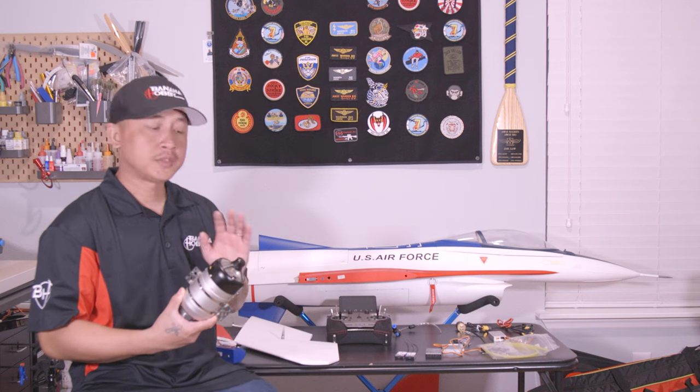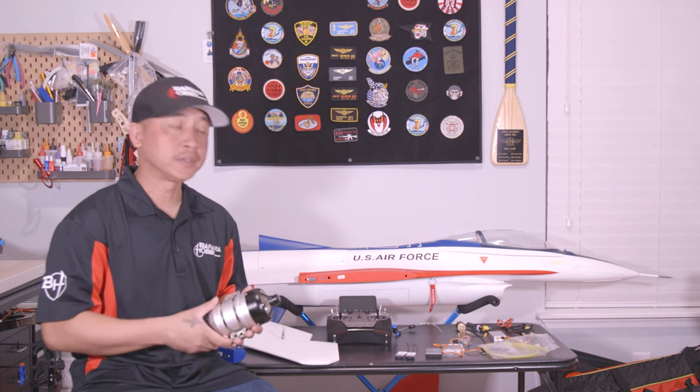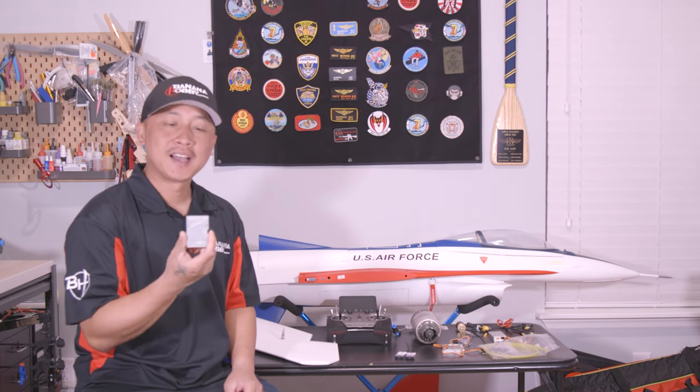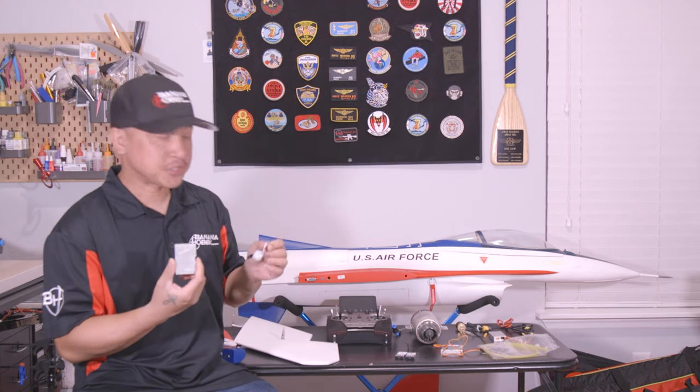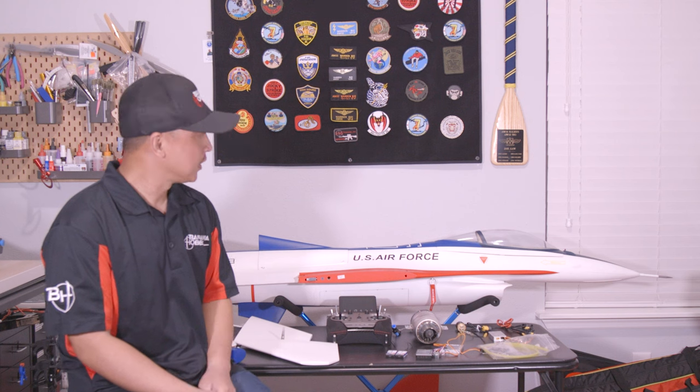Welcome to the build series of the new PilotRC 1/8 scale F-16 brought to you by Banana Hobby. On the table are parts going into this build. Starting with the turbine, we have the ACE X80 which puts out about 18 pounds of thrust. For power management to the servos, we're using the PowerBox Pioneer along with the PowerBox i-Gyro. For receivers, we're using dual PBR 26D receivers with dual lithium-ion 3200mAh receiver packs from AR Powers. For the transmitter, we're using the PowerBox Core.